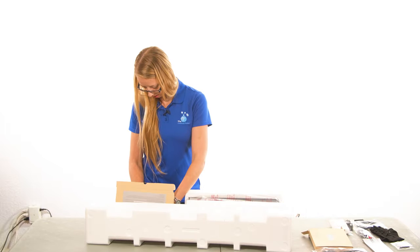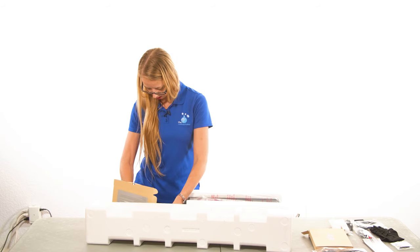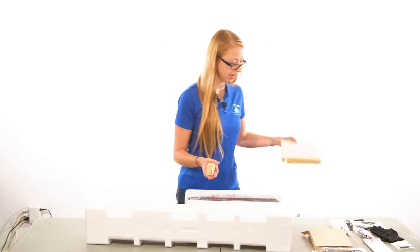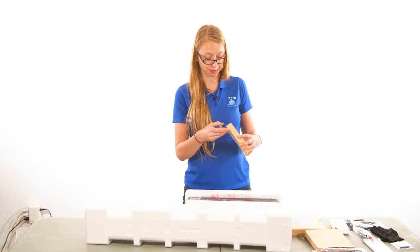Let's see what else we have in here — it looks like a remote control and also a setup guide. Let's take a closer look at this remote control.